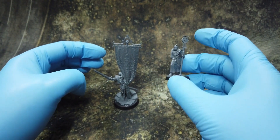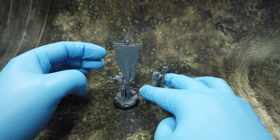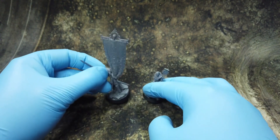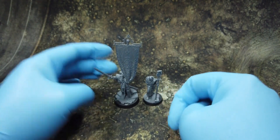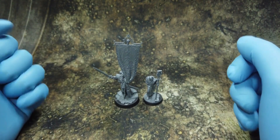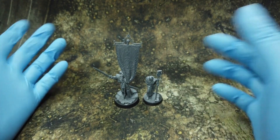The old lady — I think she's a lady — looks okay. The details are standard GW but really look cool. The details are great.